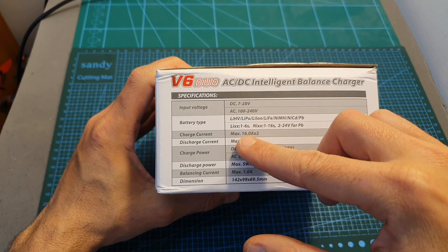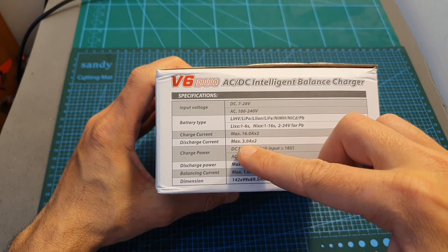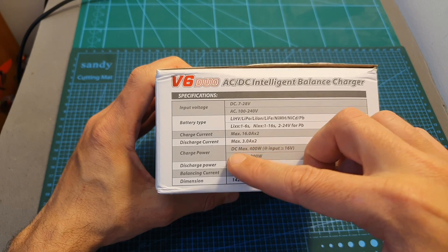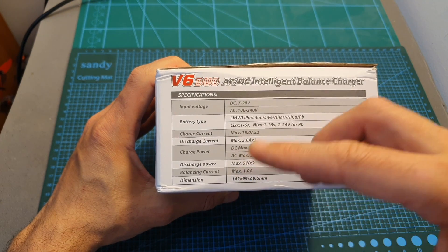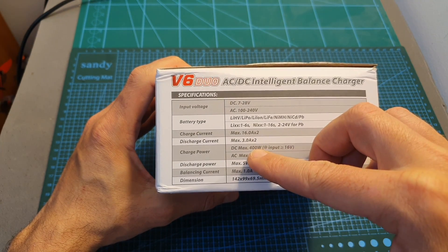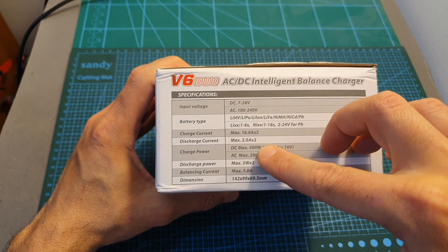The maximum charge current per channel is 16 amperes, the maximum discharge current is 3 amperes, and when the charger is powered via DC the maximum power is 400 watts, which is shared evenly between the channels, meaning the output power per channel is 200 watts.